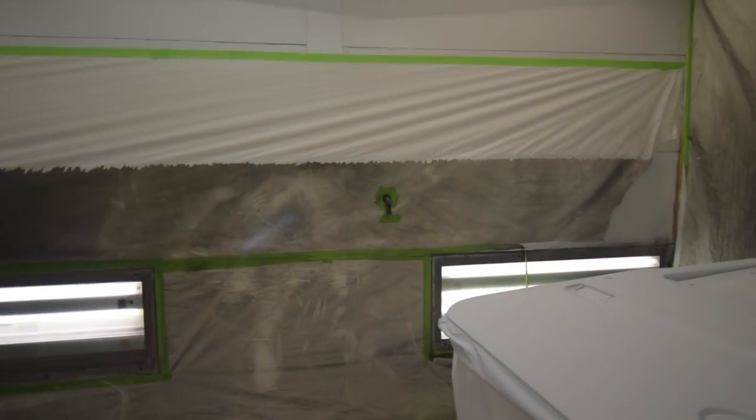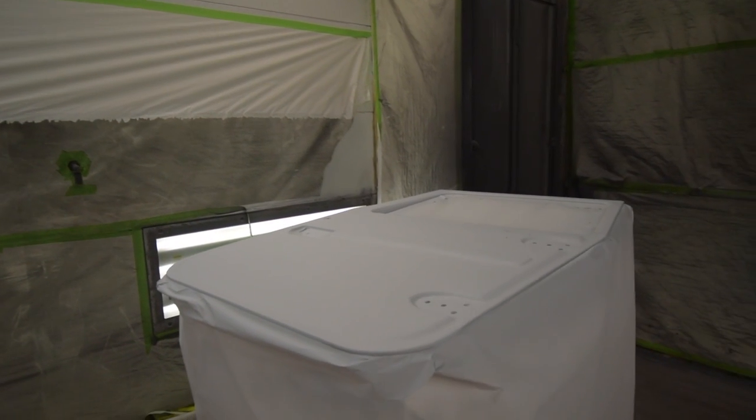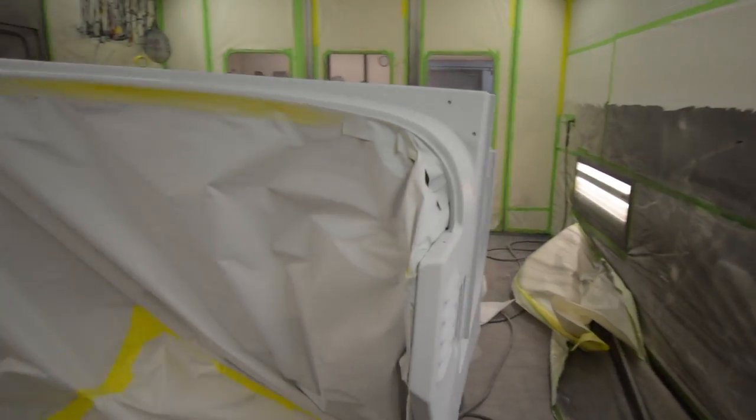The doors are the same way. We did an extra round of priming on these — the doors were a little bit more difficult to work with, so we said, hey, this is what we need to do: do the little extra work to make it that much nicer as a final product.